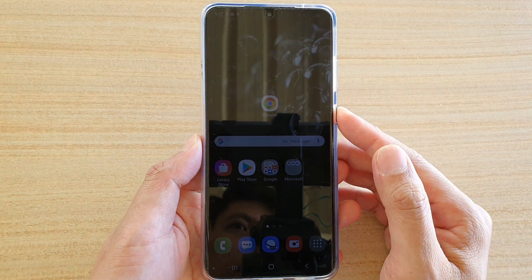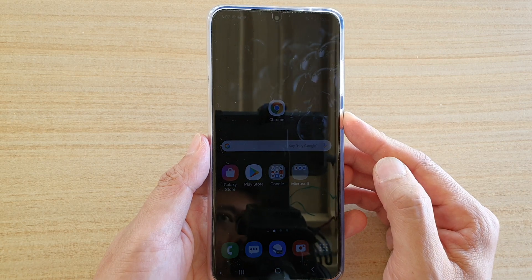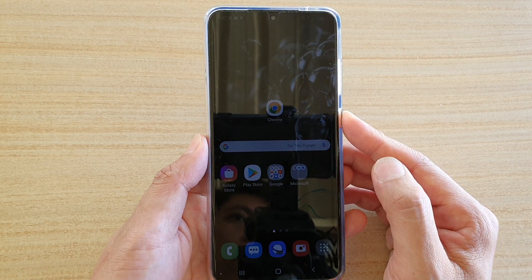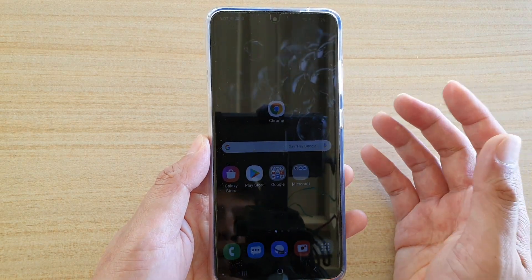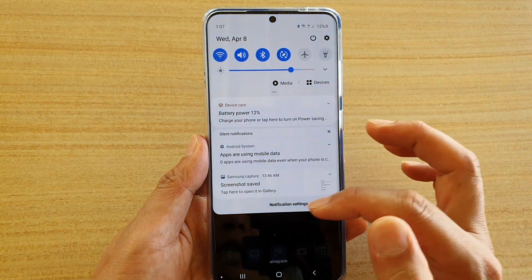How to adjust the screen brightness on your Samsung Galaxy S20, S20 Plus, or the S20 Ultra. If your screen seems to be too dark or too bright, you can manually adjust it to make it brighter or darker.